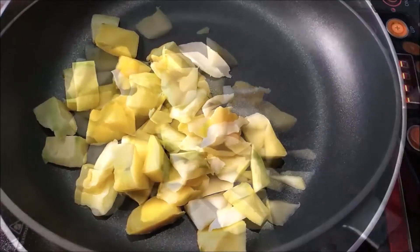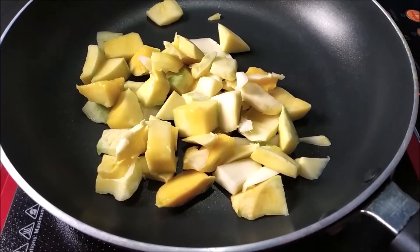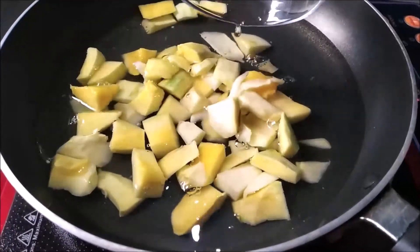Add the aam in a pan and add one glass of water. Now boil on high flame for seven to ten minutes.